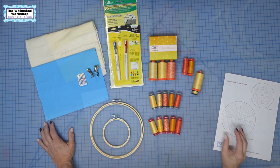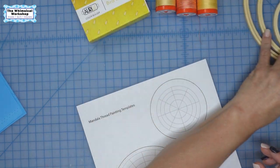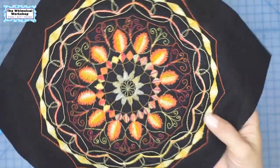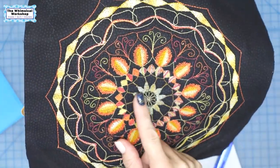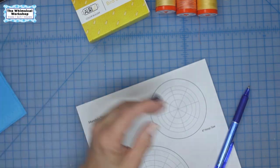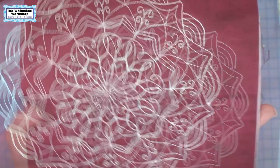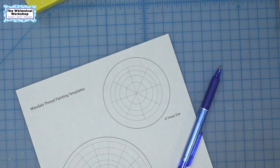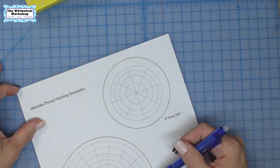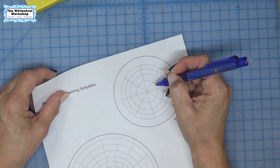Now that we have all our supplies together, we're going to go ahead and draw our mandala design. Mandalas can look like this — very elaborate looking but very simplistic; you're just repeating your shape all the way around the circle. Here's another one — just line art to give you an idea of what they look like. There are tons of resources online about how to draw mandalas and how to create your framework. I've given you two here: one for a four inch hoop and one for a six inch hoop.